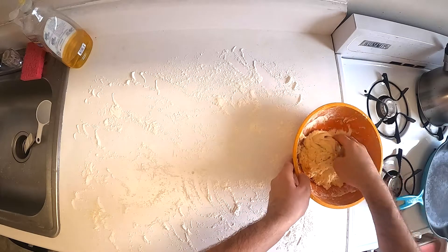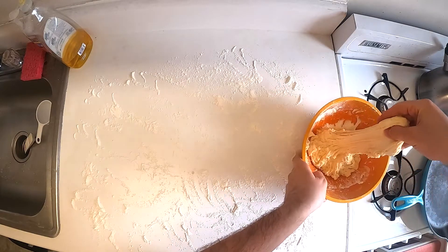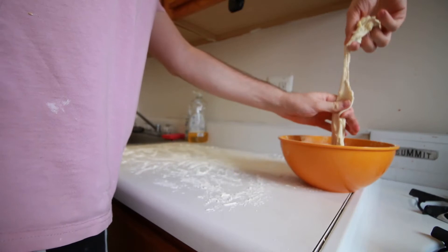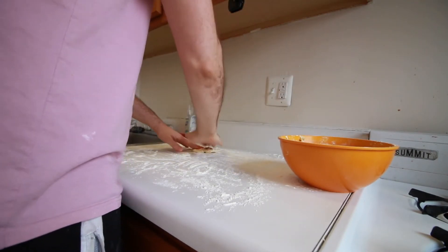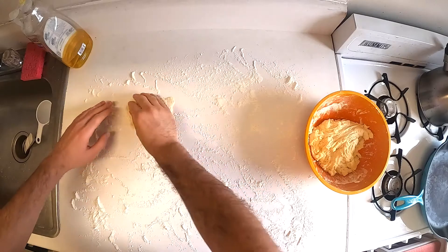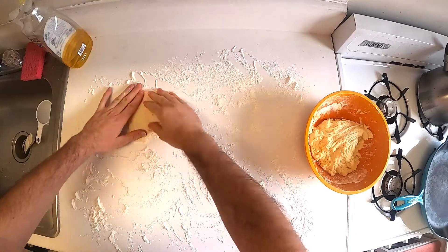When the dough is ready, you can break off some pieces and start flattening them out on the surface. You want to make sure you cover both sides of the dough in flour so that it doesn't stick, and try to flatten it out to about the thickness of a tortilla so that the whole thing will cook without burning. This recipe should make between six and eight pieces of bread.